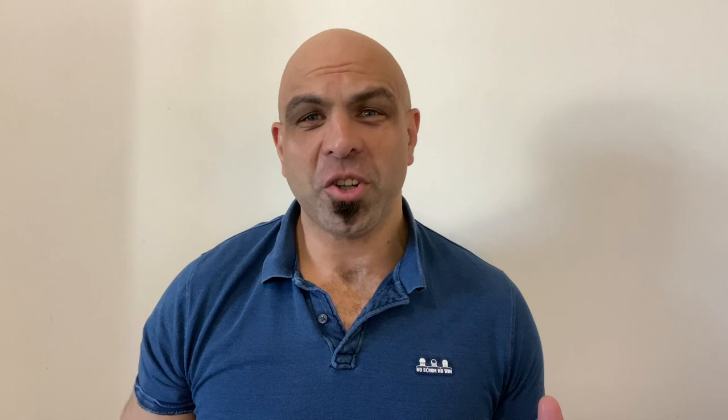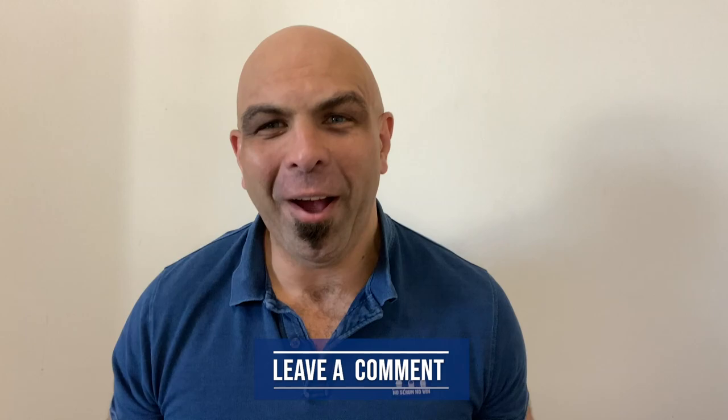If you want to take your scrum conditioning to the next level, you need to watch this video. I'll be sharing awesome videos every single week, so subscribe to my channel if you want to be notified every single time I launch a new video. All you have to do is click on the bell, press the subscribe button, and you're good to go. Leave a comment and let me know what you're currently struggling with and how I can help you, and I'll reply as soon as possible.